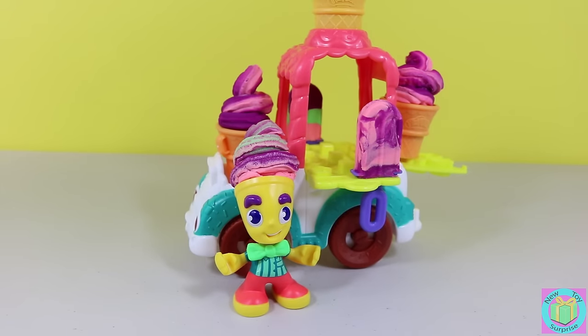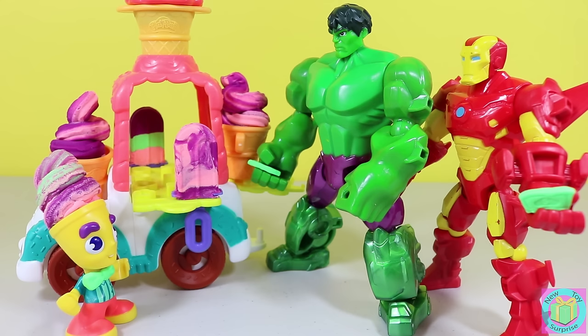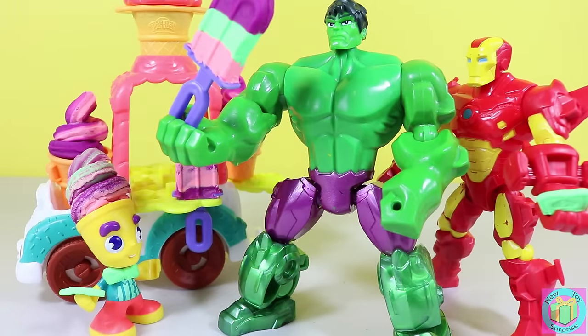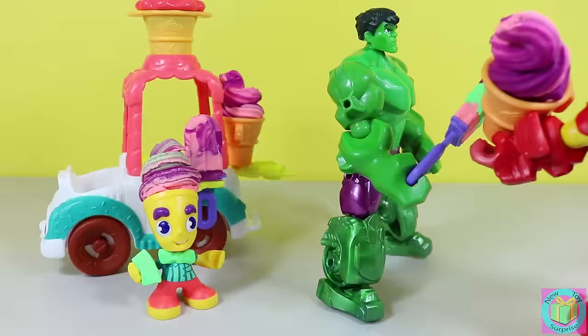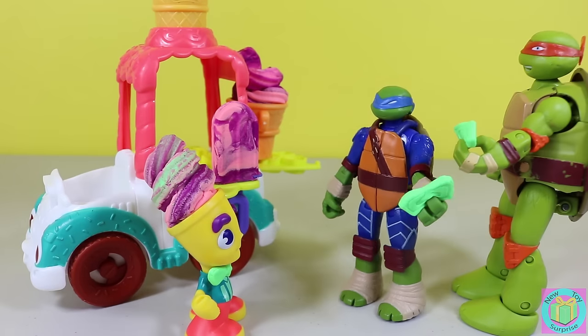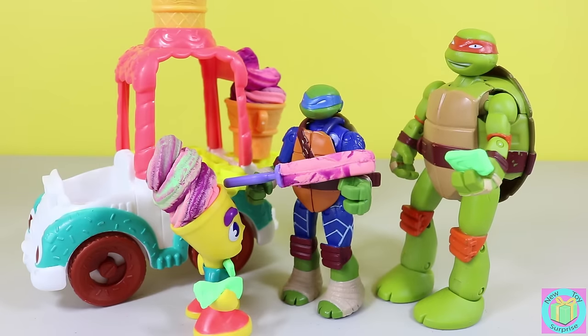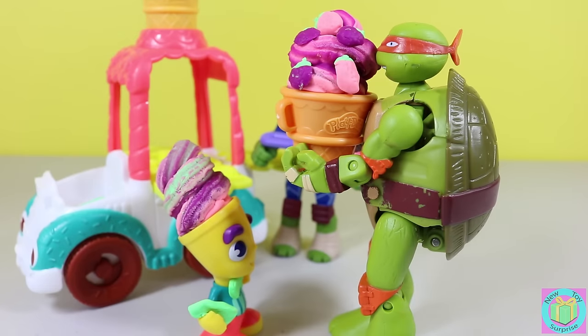Cold, delicious ice cream and popsicles — only one dollar. I'm so glad you're here. I promised Hulk an ice cream if he would calm down. Hulk want popsicle with green. Delicious. I would like an ice cream cone please. I'd like a swirly popsicle please. Can I please have a swirly ice cream? How about some berries on my ice cream? That would be cowabunga delicious. Thanks dude. It looks delicious.